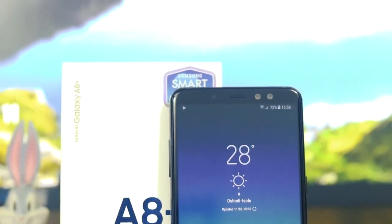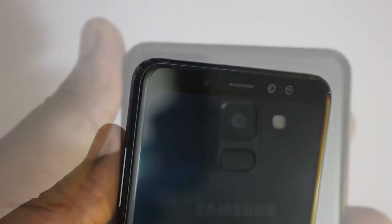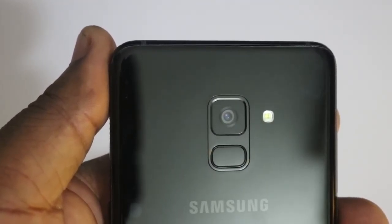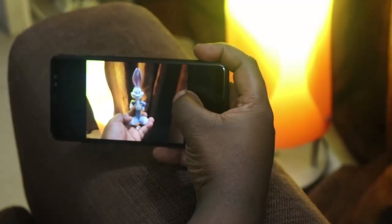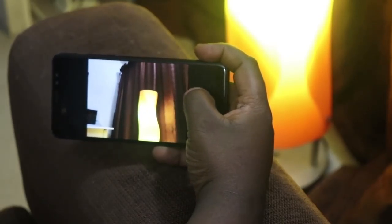At the front of the device we've got a dual camera setup — one camera at 8 megapixels and the other at 16 megapixels, both with f/1.9 apertures. At the rear there's a 16-megapixel camera that takes really very decent photos — I was impressed when I took a couple of shots with it.